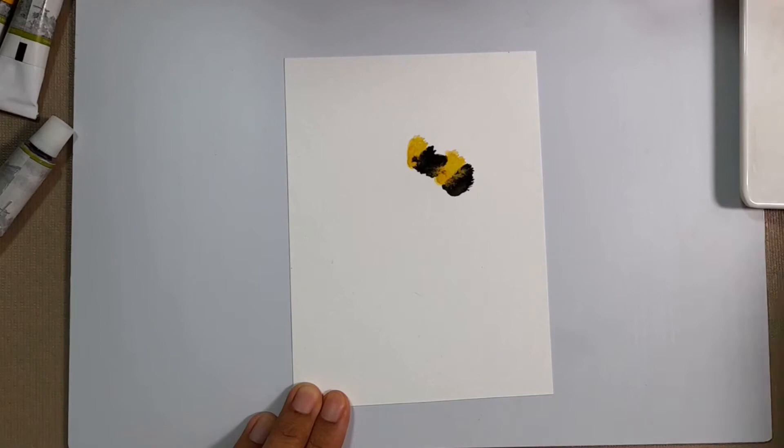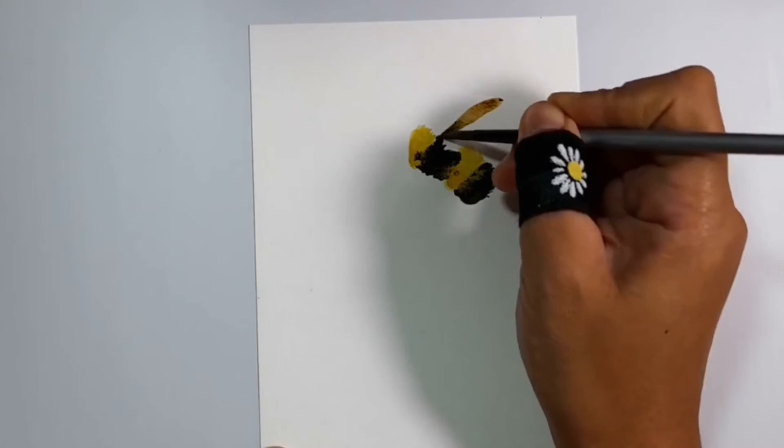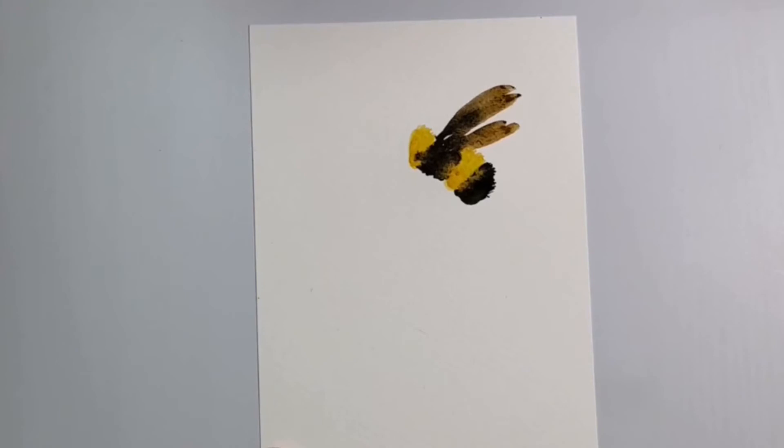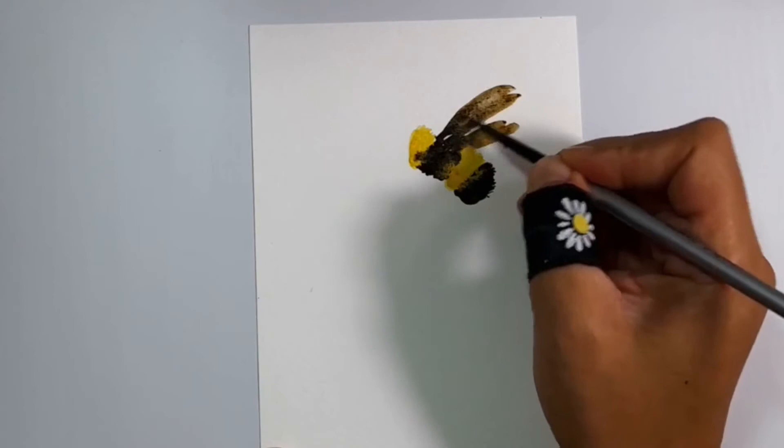For the wings, I just clean my brush and pull the paint up from the torso. I didn't actually mix any colors for this — I just used the water left on my brush. Let's clean my brush again and remove some of the paint here to make the wings look thinner.